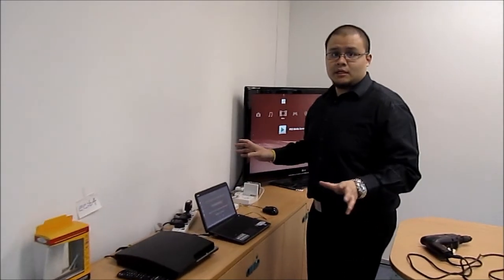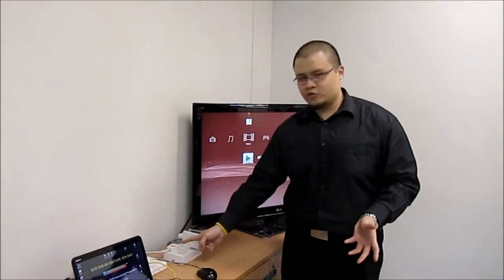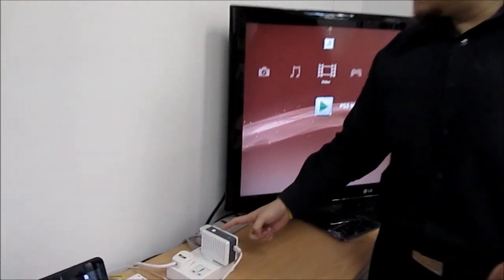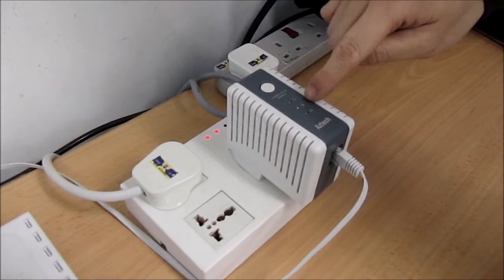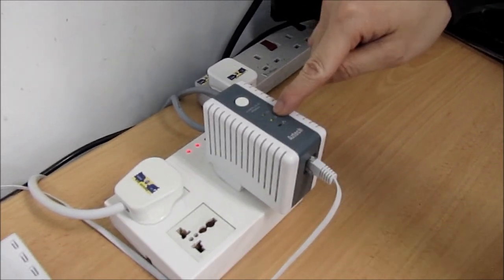This is the same entertainment station from the previous test without ShureStreamer. The only difference is we've included ShureStreamer in this setup. As you can see, the PLC adapter is sharing the same wall outlet with the power supply of its interconnected equipment. You will notice that the LED light is green, indicating the connection rate is stable and super fast.